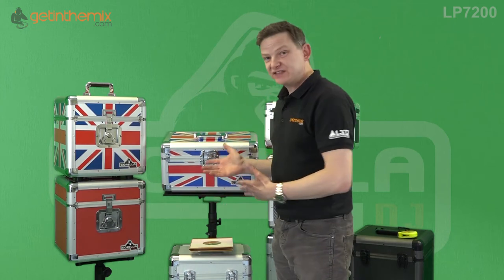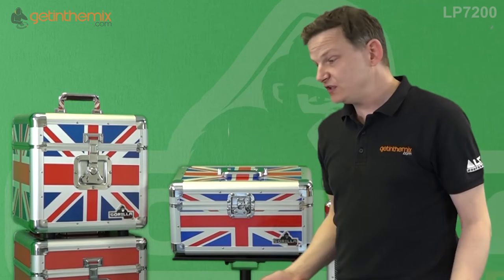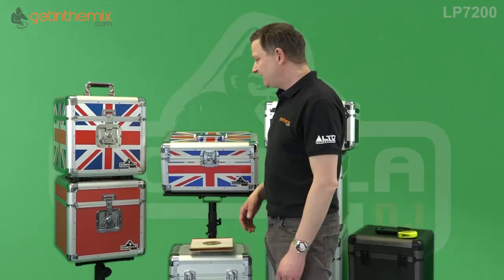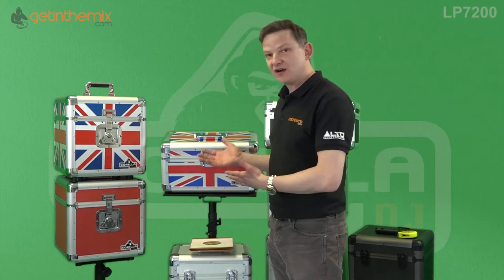Great value really — not only for 7-inch singles, you can use it for other stuff. You can use it as a case for putting essentials in if you're a mobile DJ, singer, or performer: cables, headphones, even non-DJ and music-related products. They're great.